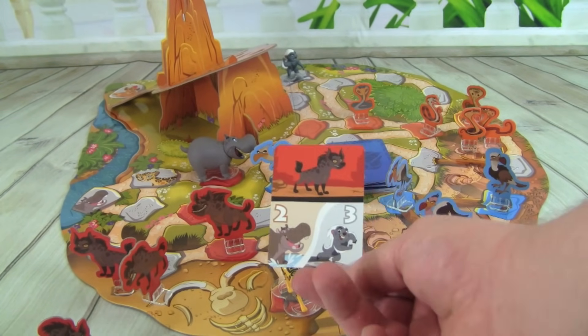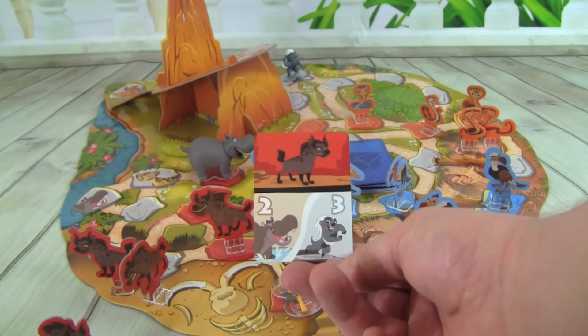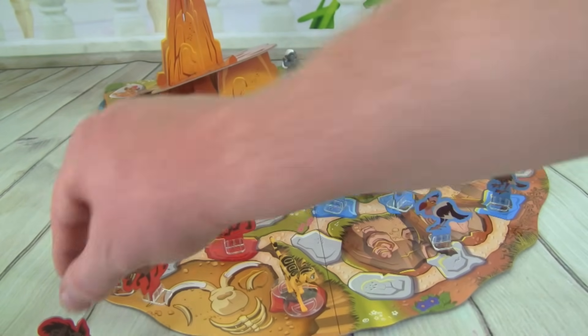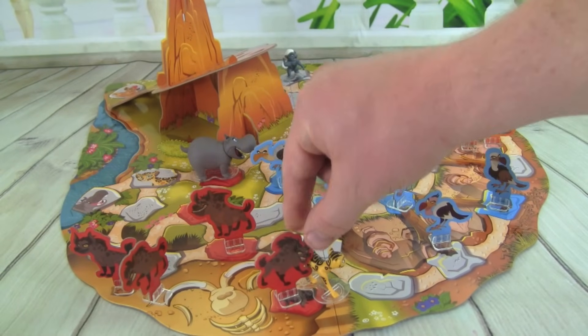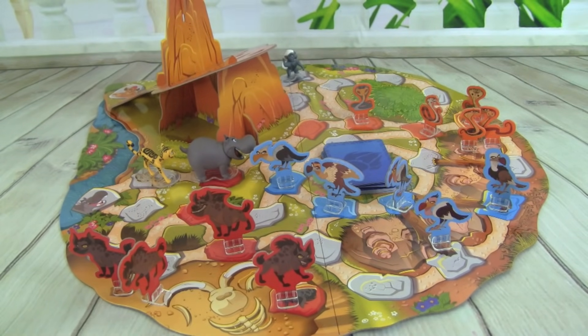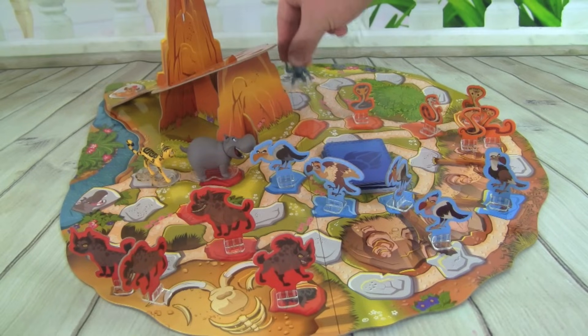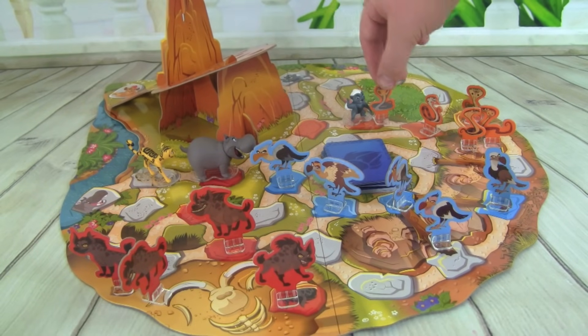We got a Hyena, and I can move Bestie two or Bunga three. So let's put the Hyena out — it goes on to Fooley's space, so we have to move Fooley back to her starting spot. And then I am going to move Bunga three and get rid of that Cobra.